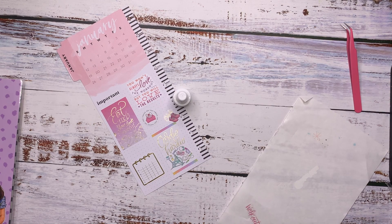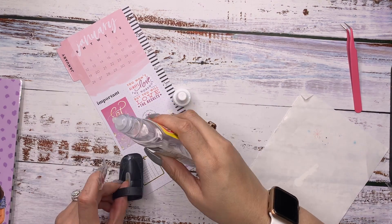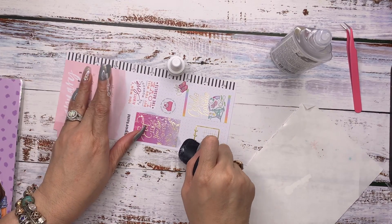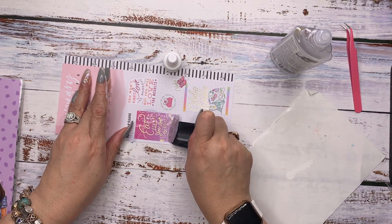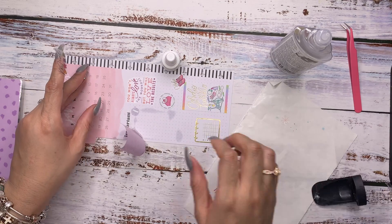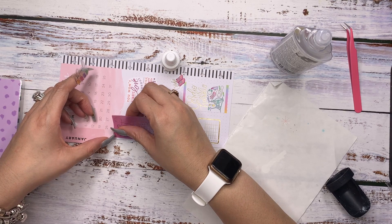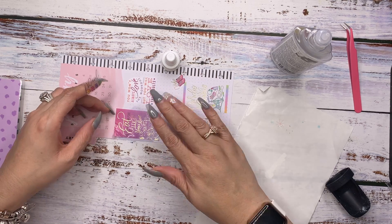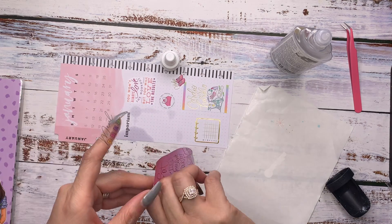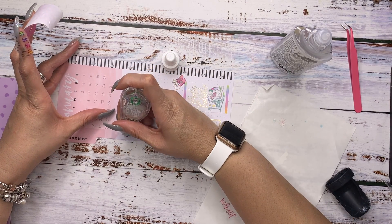I'm going to pull off this top to this undo product, take the scooper, and just scoop it up — it should come up pretty easy. I can actually pull it up with my hand. We're going to move this up here. When it dries, it will dry all clear, so we'll give it a few minutes. I can already see that 'important' because I can see it through there.